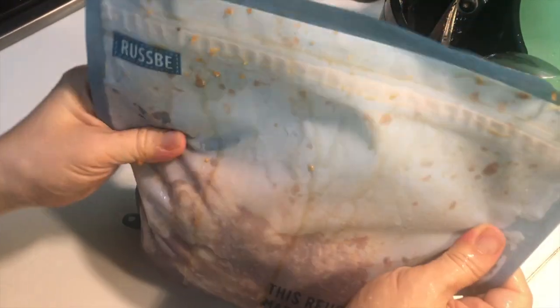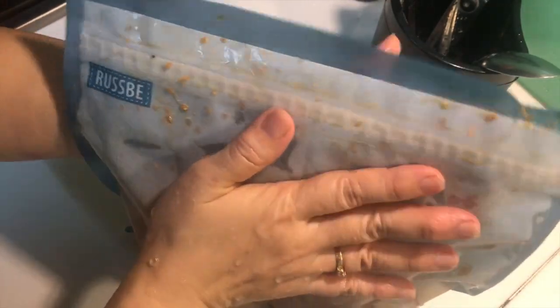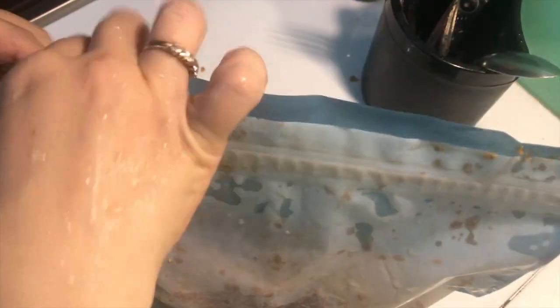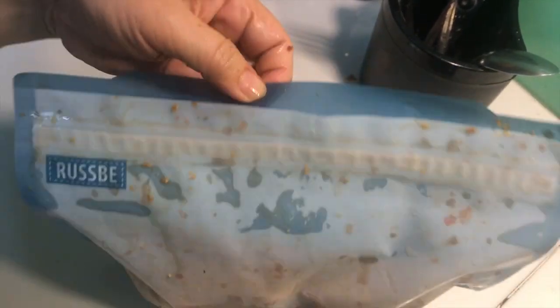Bring all the air out — para wala ng air — and seal it up tight.